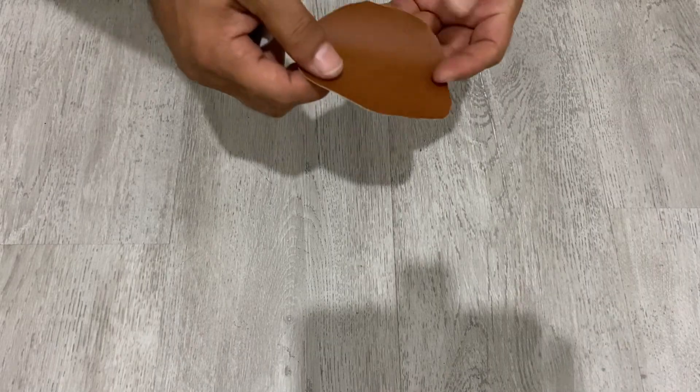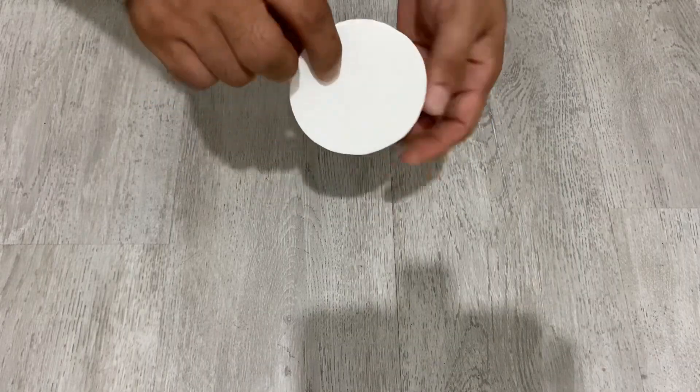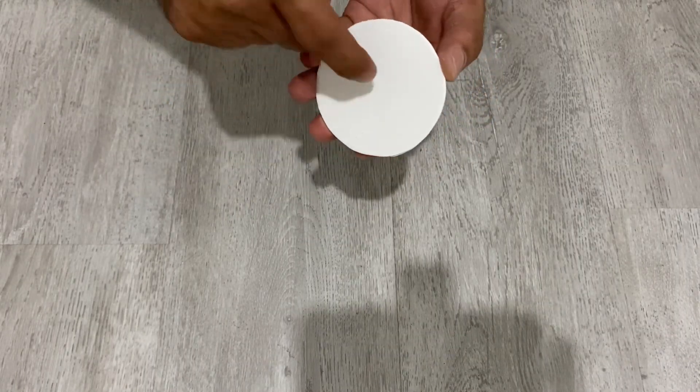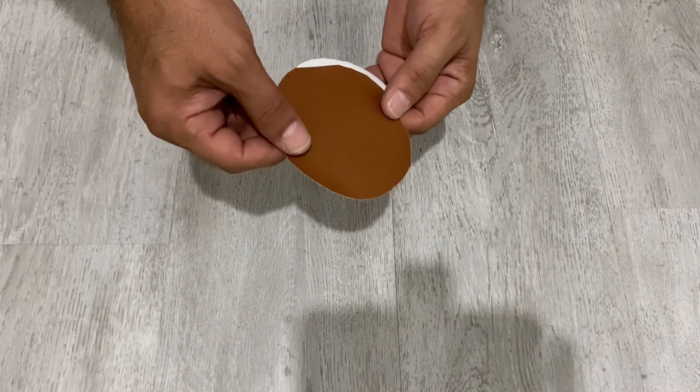Let's continue with the next step, my friend. I have leather here, and you also need a very hard plastic sheet — just like this circular plastic sheet. It should be hard, and I'm going to cover it with leather — with brown leather.